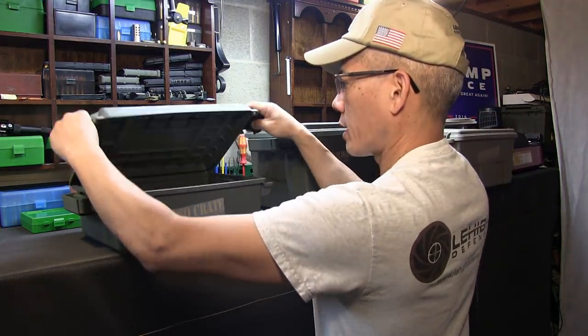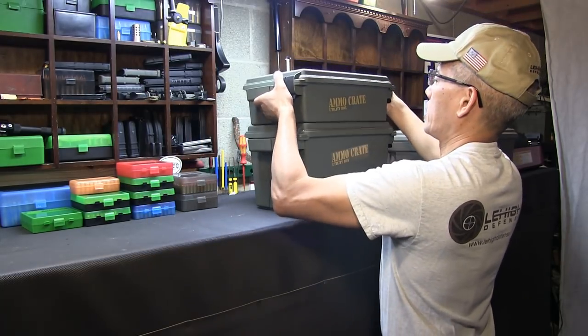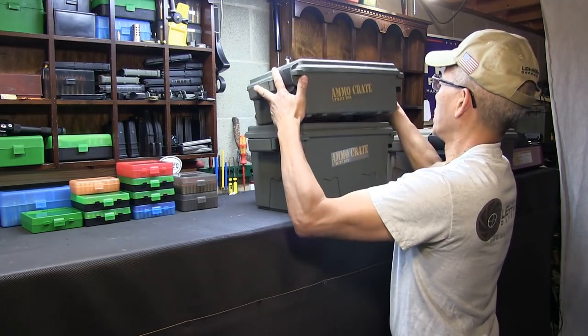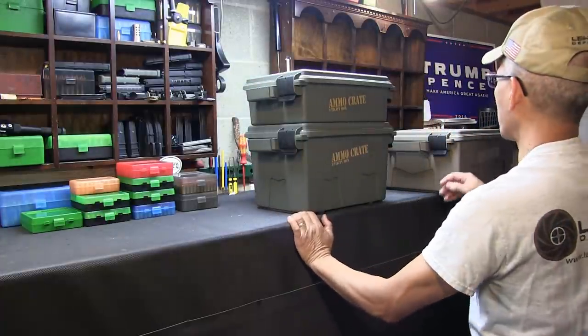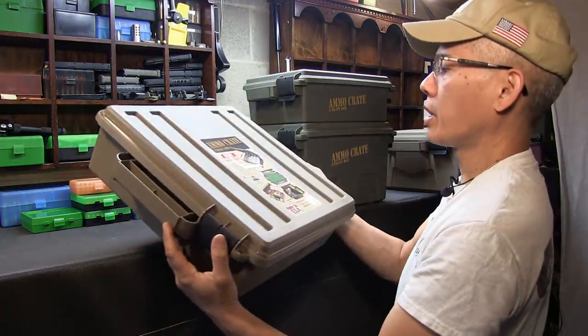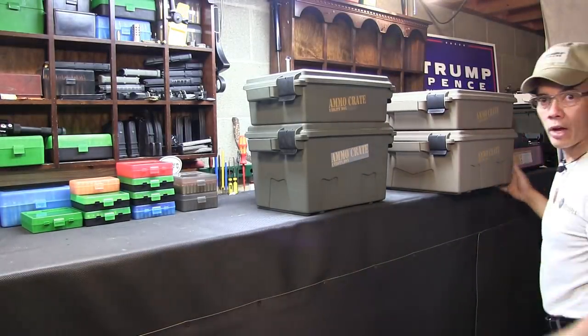I actually still have more room left in that large size. Medium is pretty much full — I can probably still put more deer slugs in this one. One thing nice about these too, they stack. They've got these ridges on the bottom and they stack right there. That's pretty nice. All the different sizes stack on top of each other. This one actually holds 85 pounds. I haven't filled this one up yet — I'm sure I'll find something to fill it with.